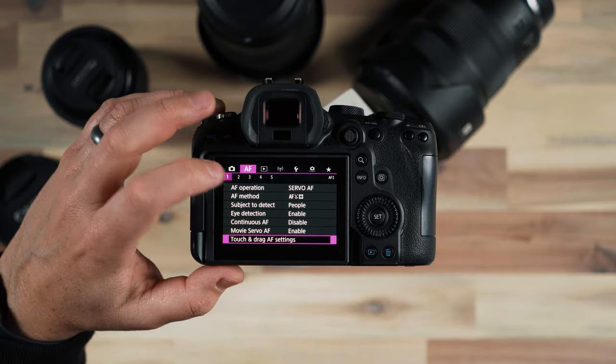Under AF operation, by default it is set to One Shot and I switched it to Servo. Essentially what that does is when you're holding the camera and you press the shutter down a little bit, it's going to capture focus on whatever you're pointing at and stop. It's assuming you're taking pictures of something stationary — like a landscape or a portrait of a person standing still. One Shot would be sufficient for that.